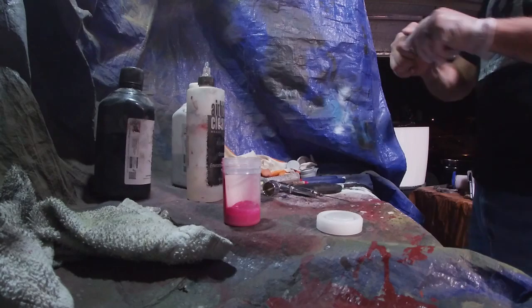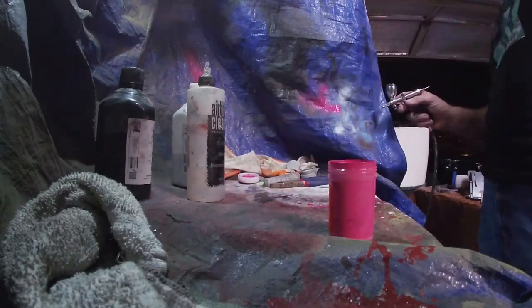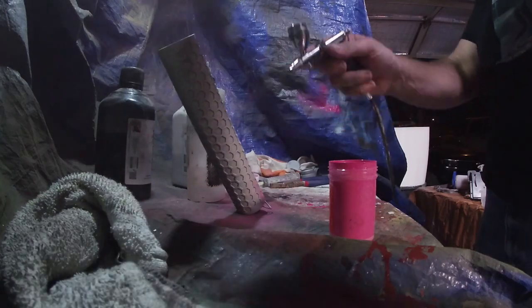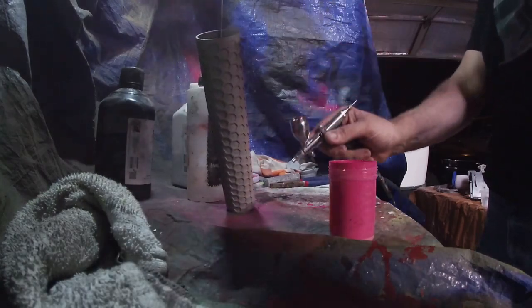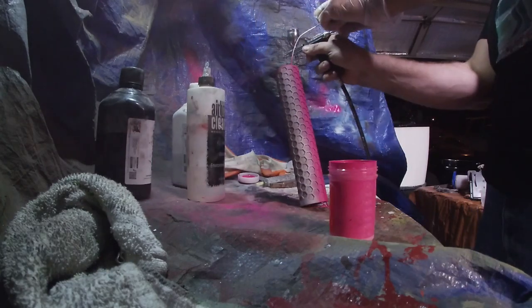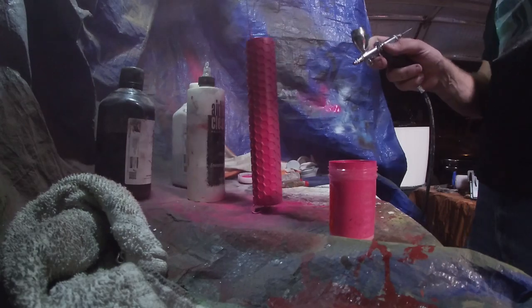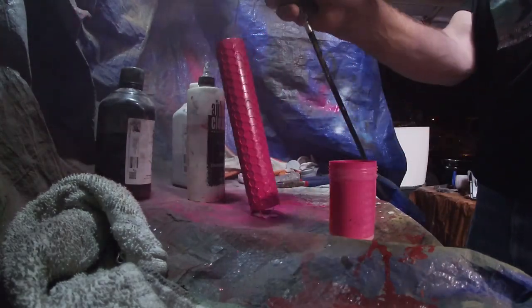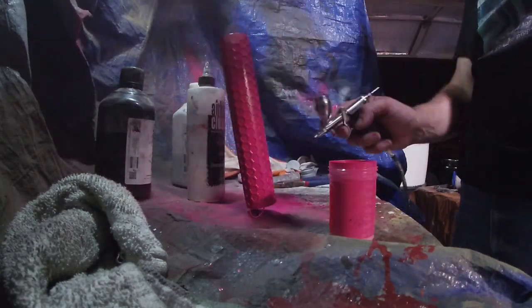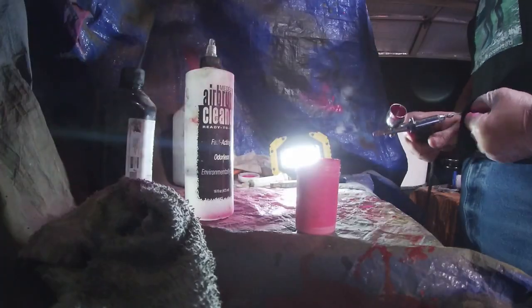After the tube has completely dried and is now ready for paint, we're going to go ahead and prepare the Cerakote process. For this, we're going to use our basic airbrush gun, which you can get at pretty much any Amazon or online retailer that sells that type of stuff. Cerakote is very unfriendly to these guns, so a thorough cleaning after every use is highly needed.